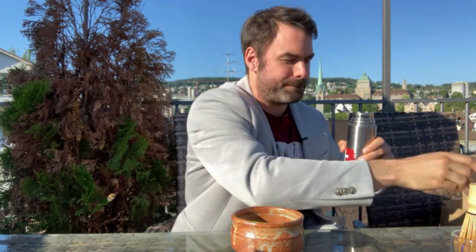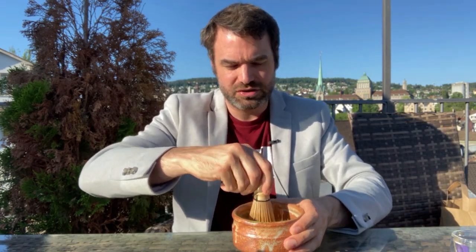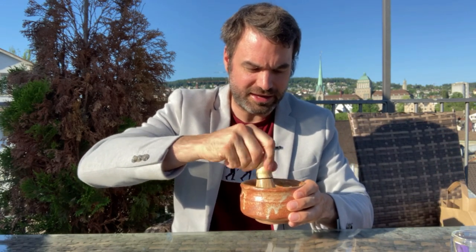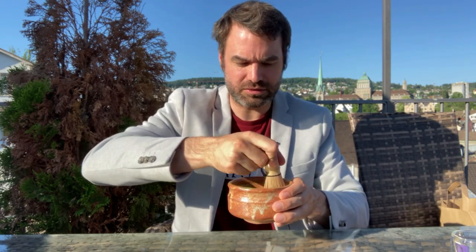Now we're going to add just a little bit of water. We're pouring 40 milliliters — a little bit more than one ounce — which is very little water. Then we're going to start working the chasen in and turn it, and you can see we get a very, very thick matcha paste forming.